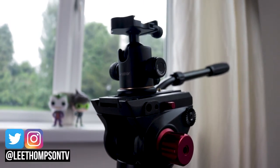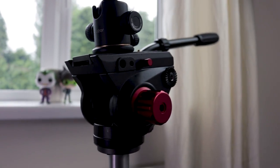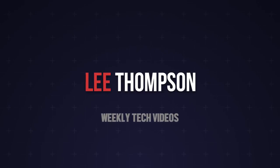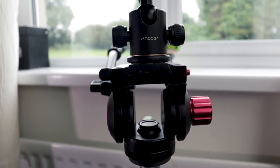What's up guys, it's Lee and today I'm going to be reviewing the Andorra 15kg Fluid Head for video. So guys, this is the Andorra Fluid Head.